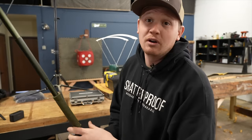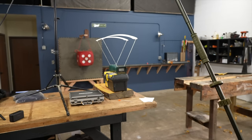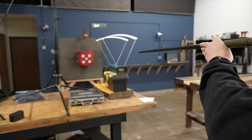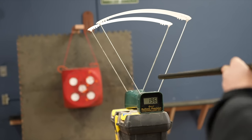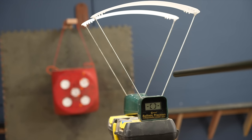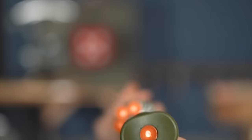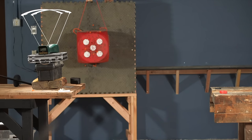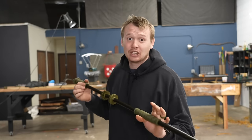I'm doing Wim Hof breathing for three breaths and then bursting it. This dart has a crack in the plastic — let's see how it flies. Definitely lost a lot of speed. Zach got up to 166 feet per second. I got to 137 feet per second. These things can go fast.